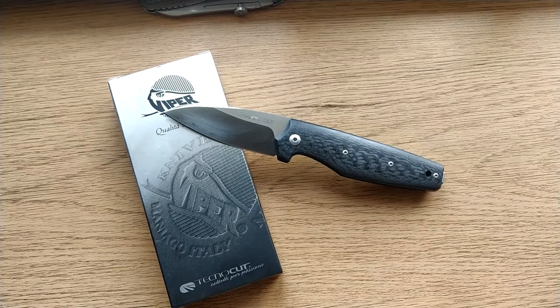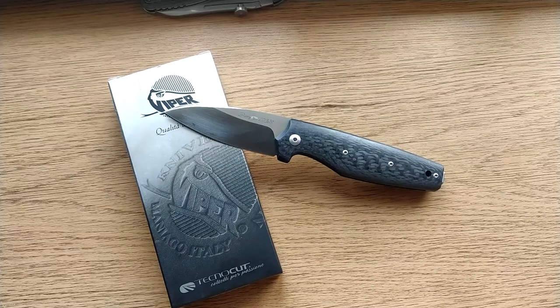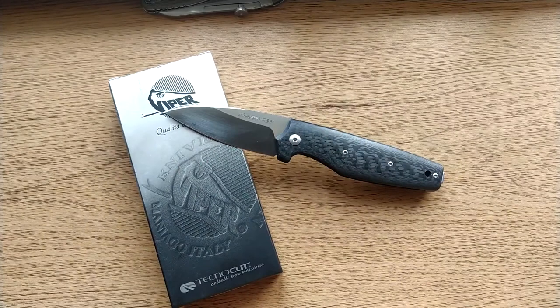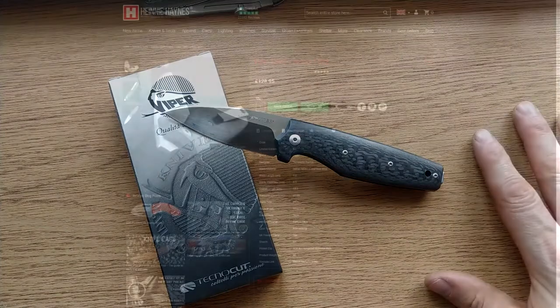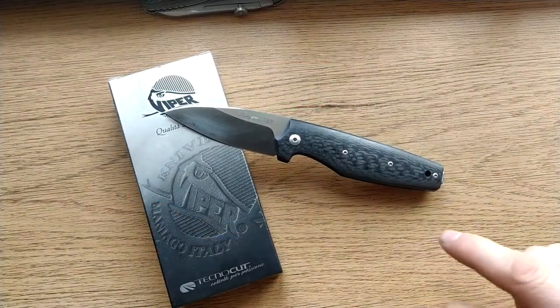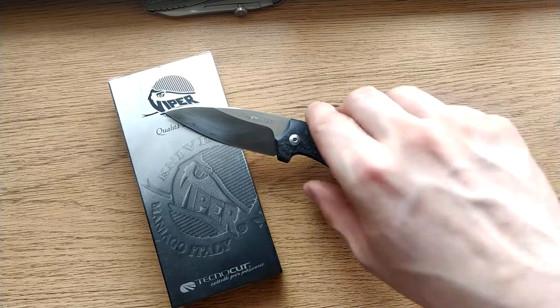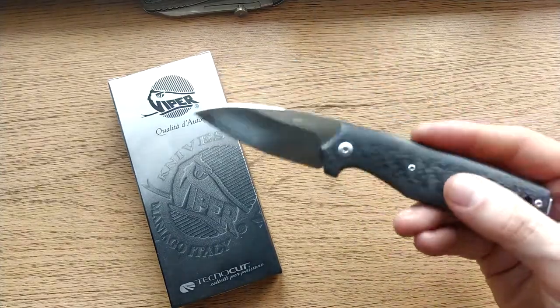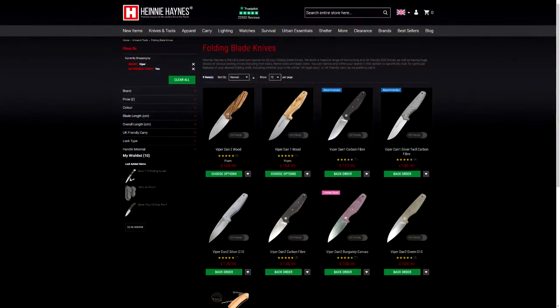Hello there UKEDCers. Today we're reviewing the Viper Dan 2. The Dan 1 is the same thing but instead of a Warncliffe style blade it's got a clip point. I purchased this from Heine Haynes for £129 in change basically. You can get this in clip point and Warncliffe — Dan 1 or Dan 2 — Dan standing for daily assorted needs, of course.